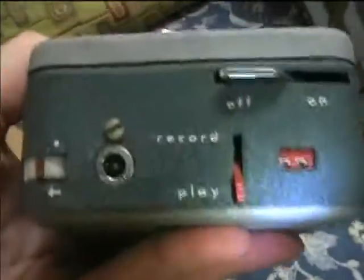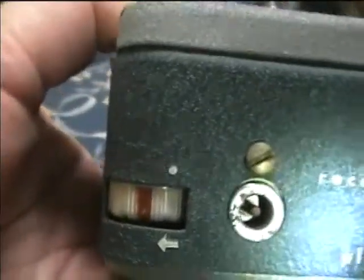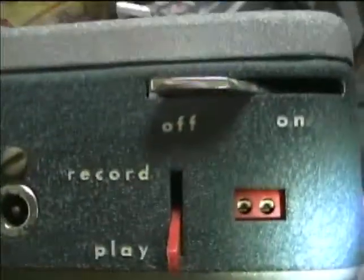From the looks of this, it appears to have been made in the early 1950s — it almost has a 1940s era look to it. Here's the control panel: this is the microphone input jack, record level or volume, record and play switch, and the output jack. And this is the Midget tape.